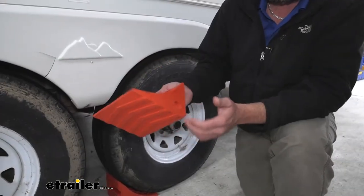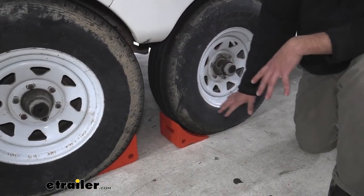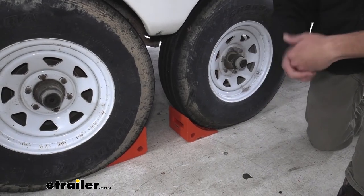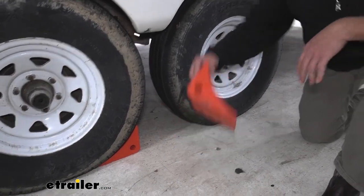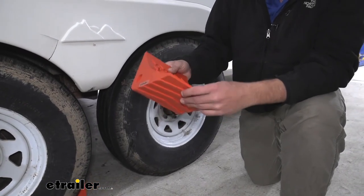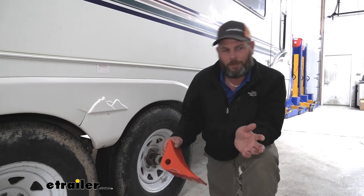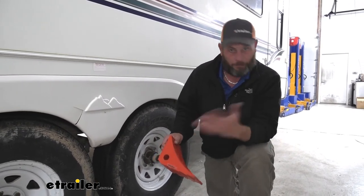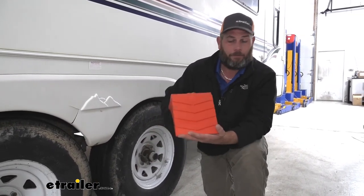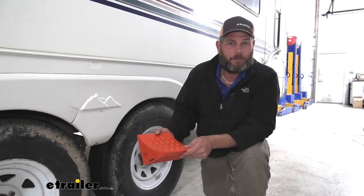I also like the coloring on them — I like the high-vis orange. When you've got them in place, they're very easy to see. You're going to be less likely to forget about them and try to roll over them, but you're also going to be less likely to leave them behind at campsites and situations like that. Generally when you're pulling away from a campsite, I always look in the mirror to make sure I didn't forget anything, and these will really stand out. They're going to be bright and orange, and you should be able to see them and recognize that they're there and get them picked up.